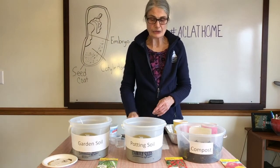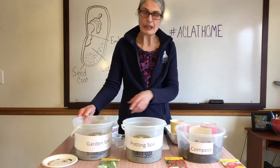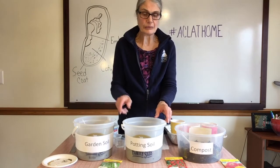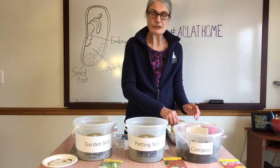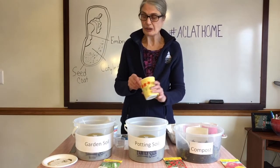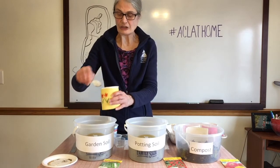Right there you can see it's the beginning of the seed. As it germinates it will come out, with roots going down and leaves going up. So to get started today we have different kinds of soil — we have garden soil, potting soil, and compost. Since we are doing an experiment, we are going to try to make it all the same amount of dirt in each one.